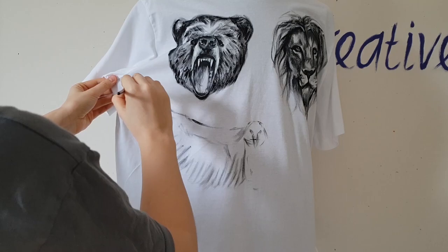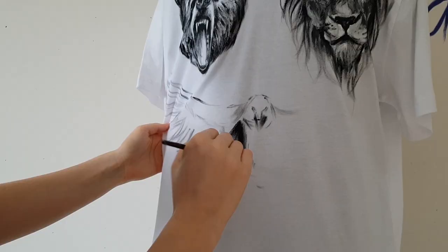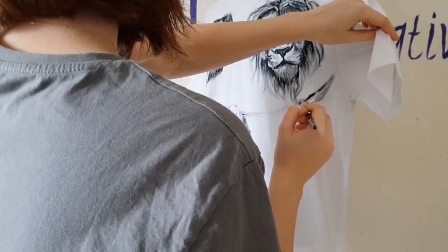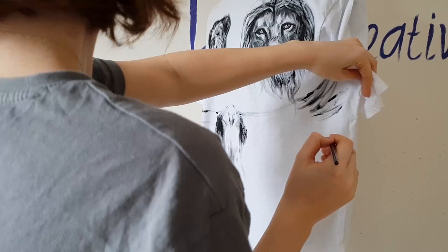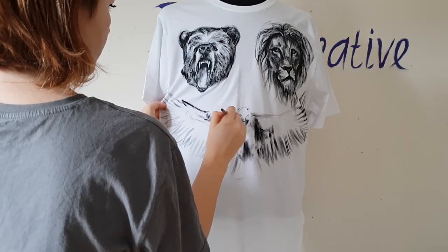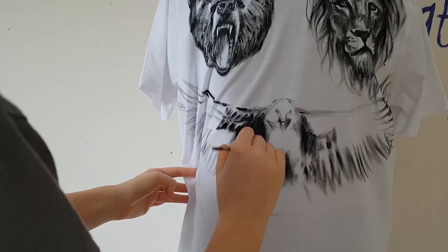Now you can see how hard it is sometimes to paint on the mannequin, because the mannequin is size small and this t-shirt is size large. If you want to paint on clothes, I recommend you paint on a table. As for the eagle tattoo meaning, it represents spirituality, wisdom, and power.